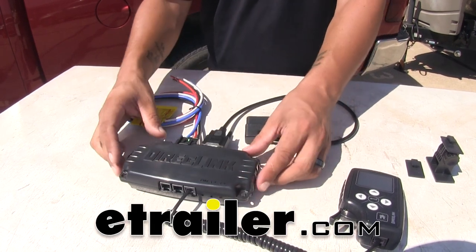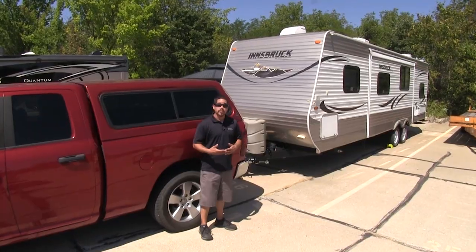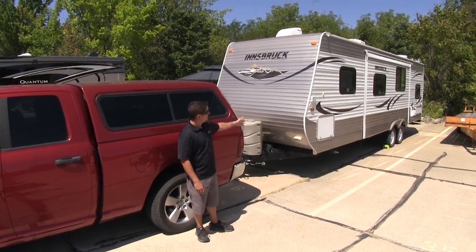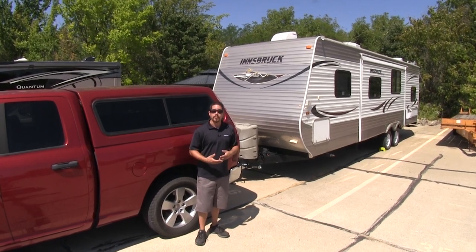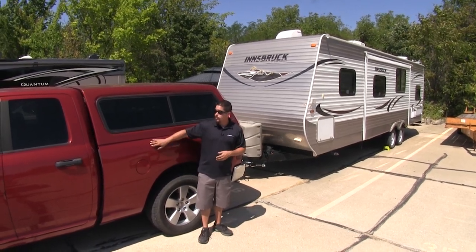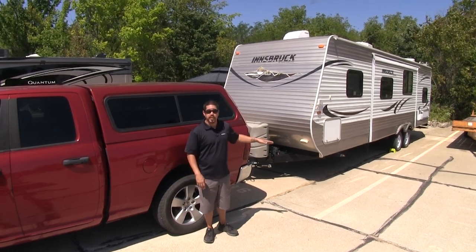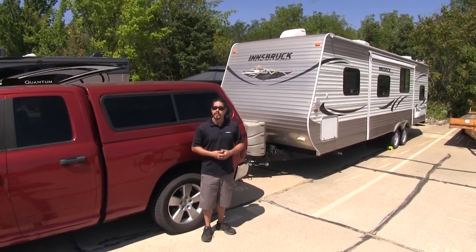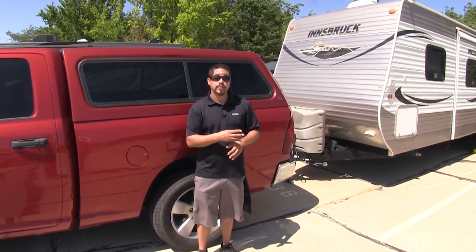Today we're going to be taking a look at the Tucson Direct Link line of proportional brake controllers. Whenever we're towing a trailer or a camper like we have here, it's important that the brakes are going to be working properly. Whenever we slow down with our towed vehicle, we don't want to rely purely on that to slow our trailer down because we're adding so much extra weight. That's where our brake controller is going to come into play — whenever we hit the brakes, our trailer brake controller takes that signal and transfers it to our trailers to apply the brakes.